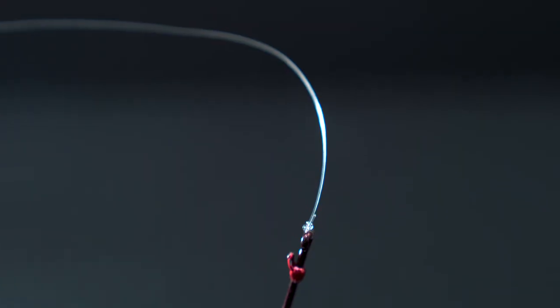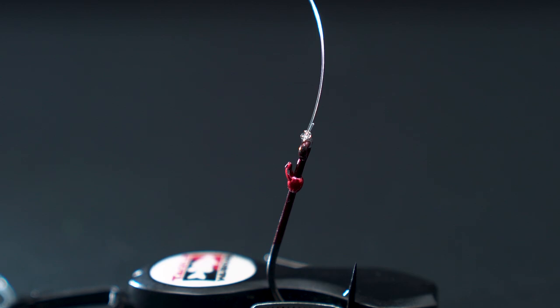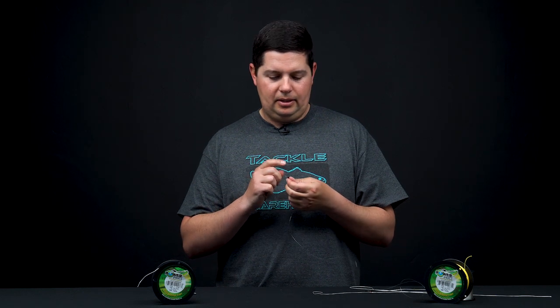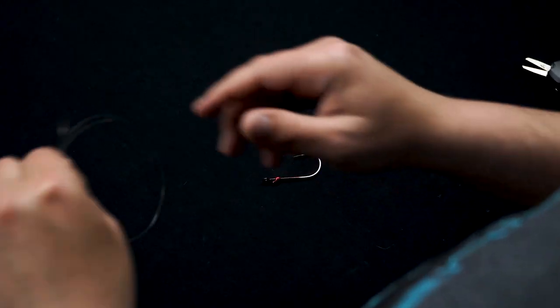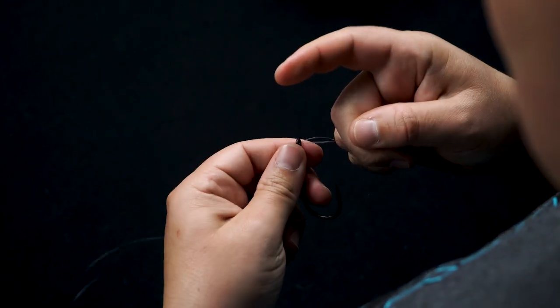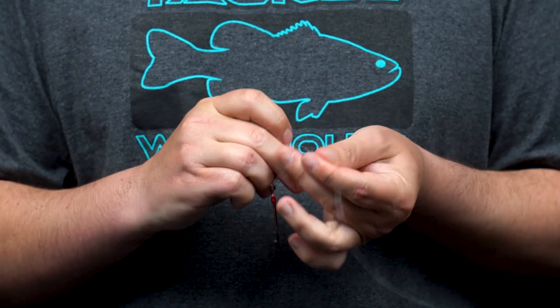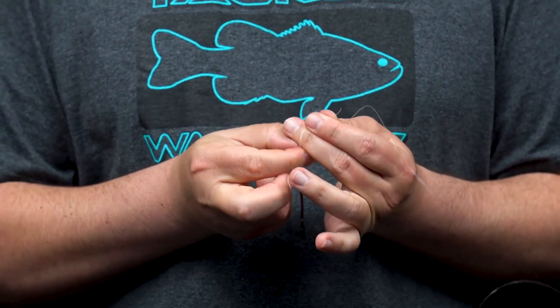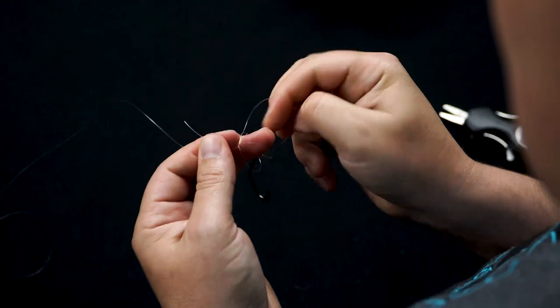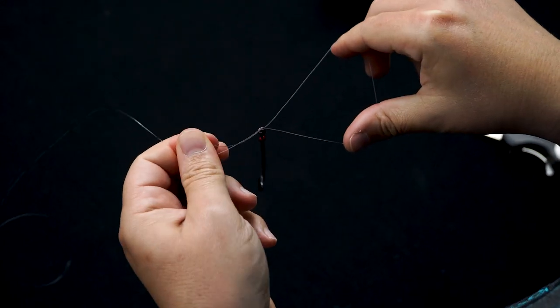Next, we're gonna show you what NOT to do using fluorocarbon line with the Palomar knot. We've got some 20-pound FC Sniper fluorocarbon here. This is where people run into issues — especially with fluorocarbon — when they tie the knot incorrectly and cinch it down the wrong way. Take your fluorocarbon, same steps: go through the eyelet, back out, make your looped end, go back around, overhand.